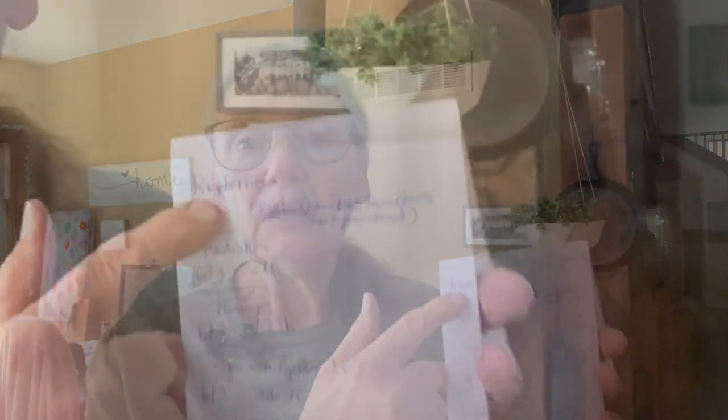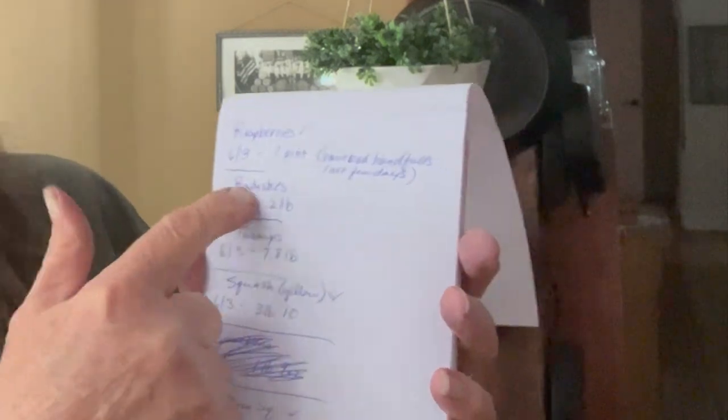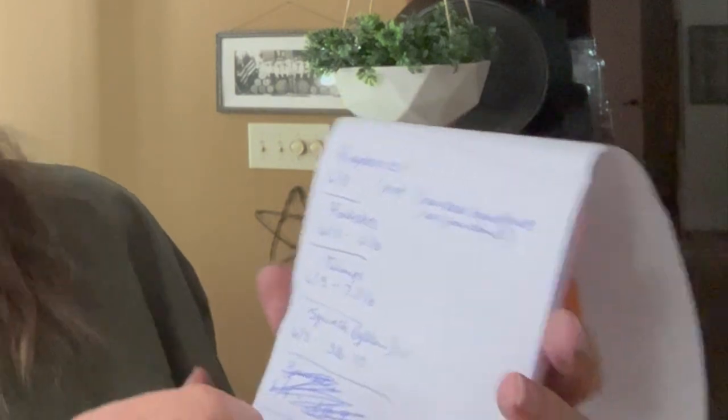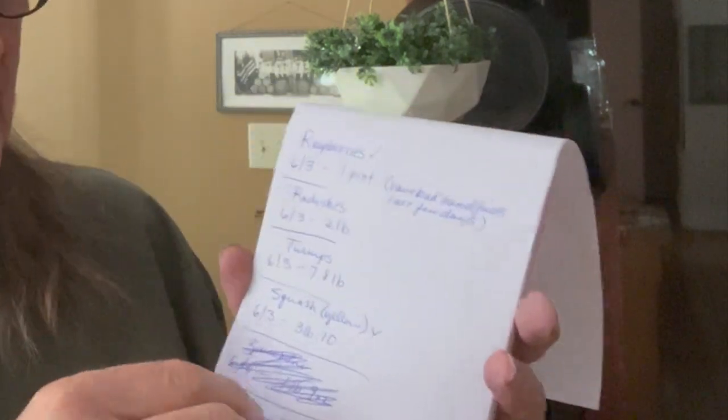But this is going to be a step to get me towards working in that journal even more. So I thought I would do the post-it notes, and I knew I wasn't going to get to it every day. So I just pulled out this very inexpensive, nothing fancy tablet. And every time I bring something in, I weigh it and write it down. Here's raspberries, here's radishes, turnips, squash, yellow squash. And I just keep writing it down.